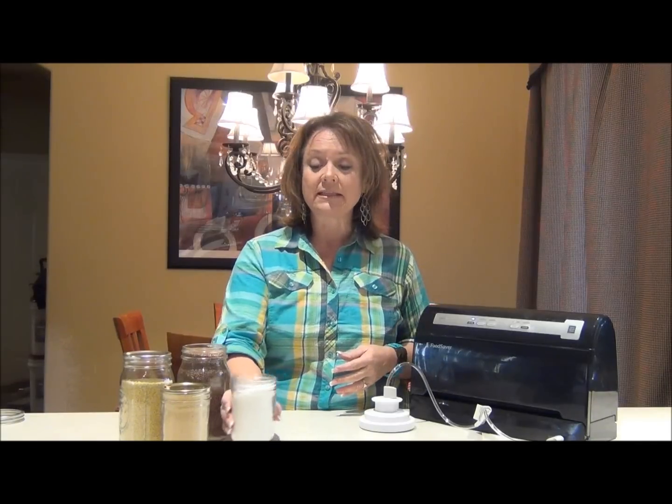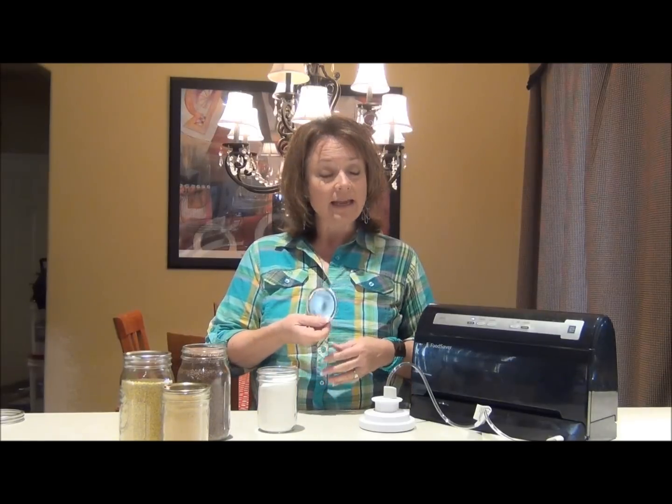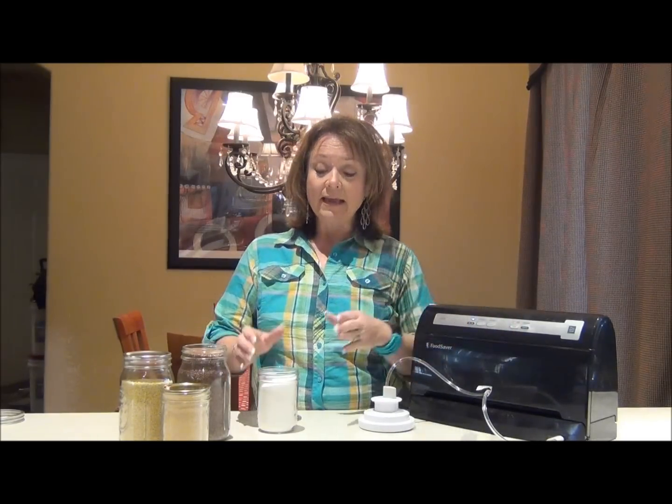With the use of just a simple canning jar, a canning jar lid, and some sort of vacuum sealer that comes with a hose attachment, you can give these jars an airtight seal and preserve those foods and many others for a long period of time — years, in fact.